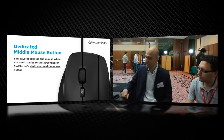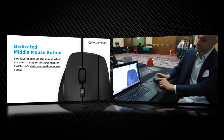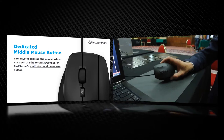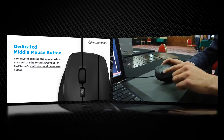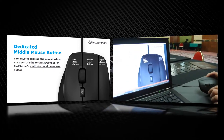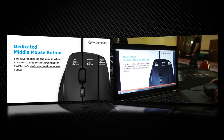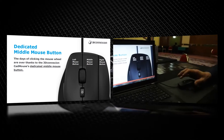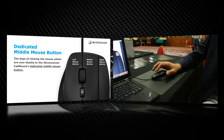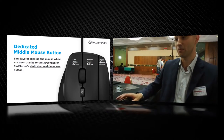The first important feature is that it has 3 dedicated buttons. This is very important because you can click every button — the left mouse button, the right mouse button, and the middle mouse button — without clicking the scroll wheel, because using the wheel for the middle button is really annoying.